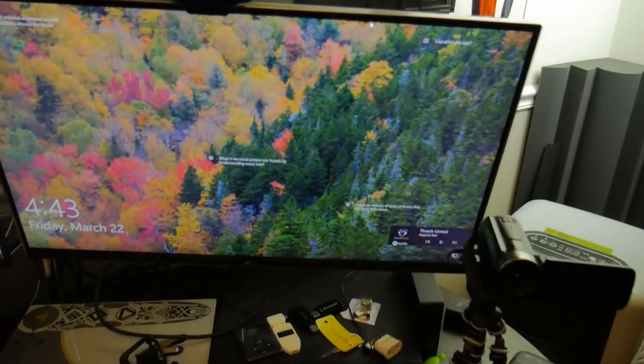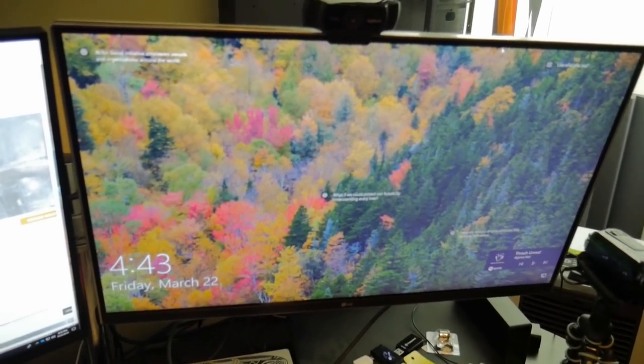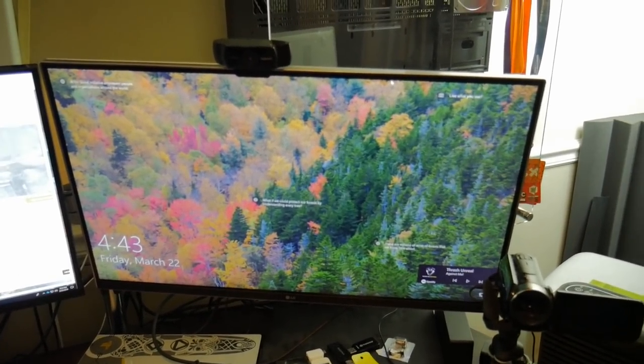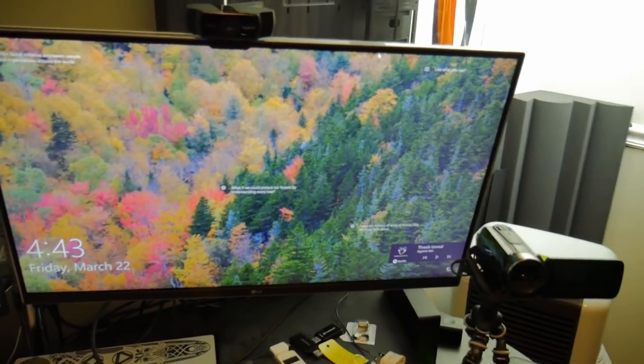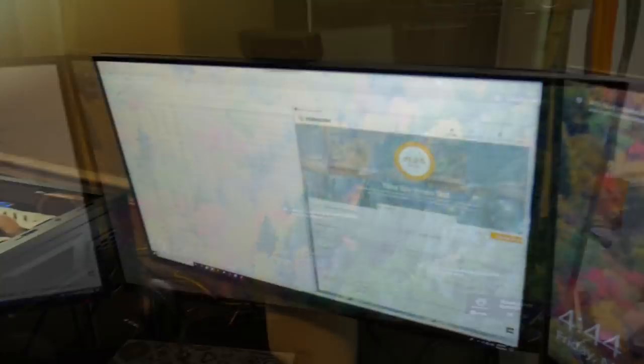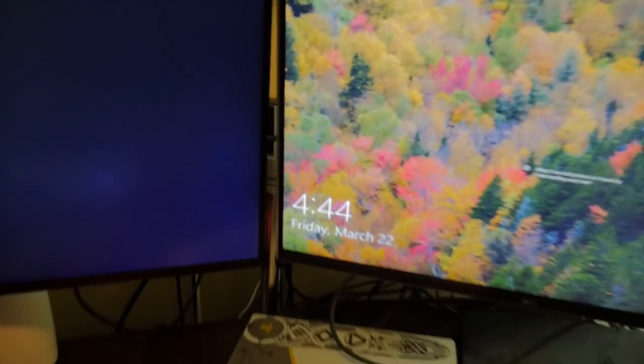The monitors we run: this is my editing monitor, a 4K LG IPS — all the links will be in the description below. It's good for the price and really good for color reproduction. Over here is the gaming monitor. I just picked this one up because my ASUS died, so it's a Dell — 144Hz, 1440p, G-Sync — and I have been loving it. They're both 27 inches, mounted up with a desk mount. Pretty awesome.